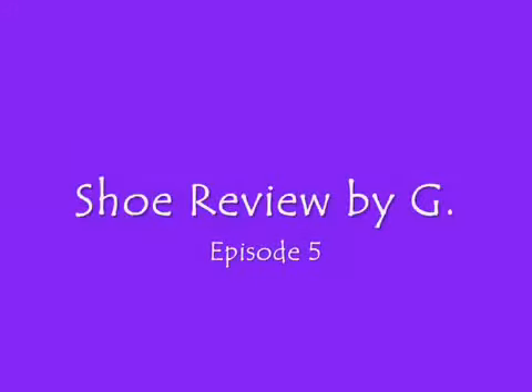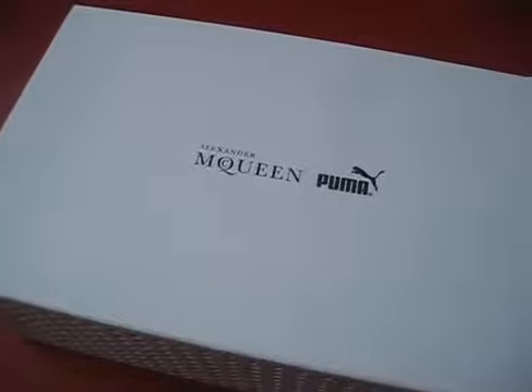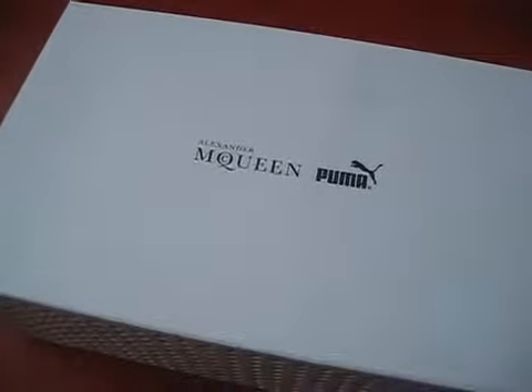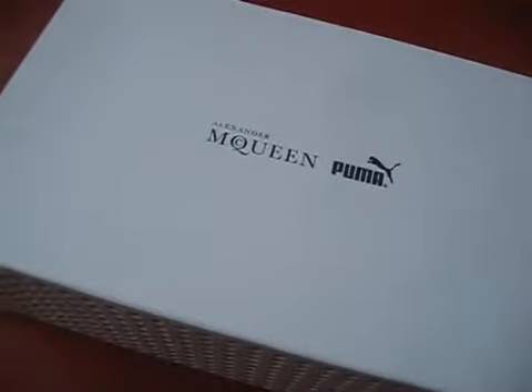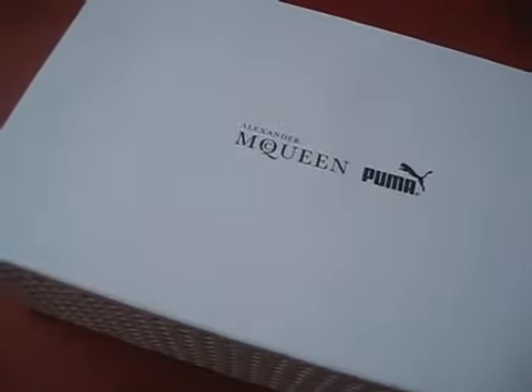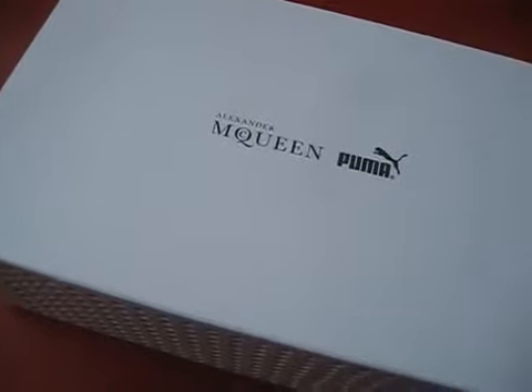What's up, this is your boy G, AKA your favorite shoe reviewer on the internet. Back again with another episode. It's New Year's, so it's only right I'm gonna give you all a new shoe review — Episode 5, let's do it.